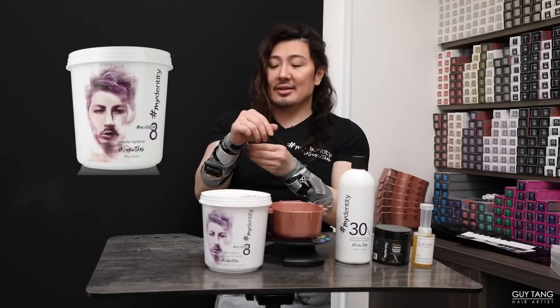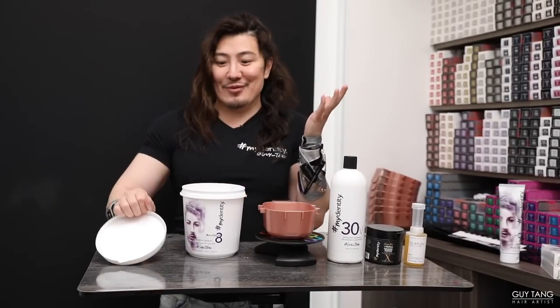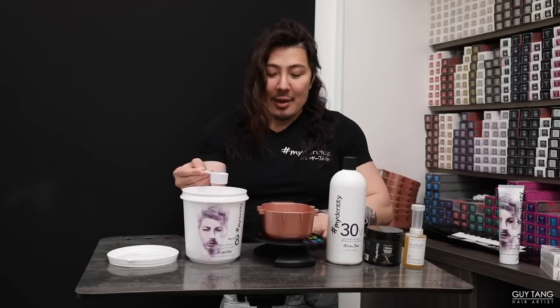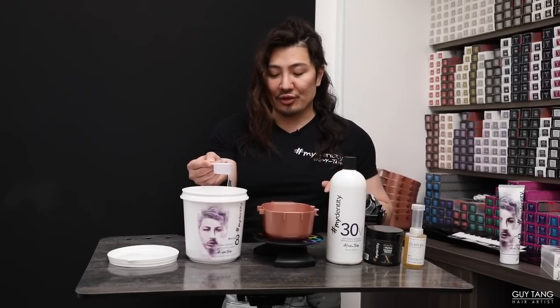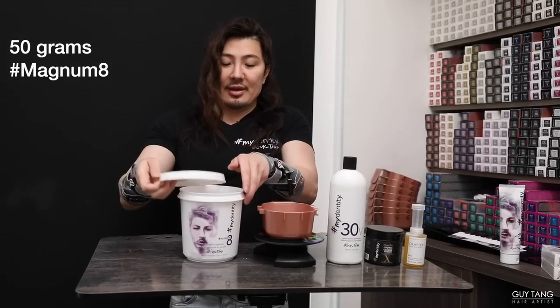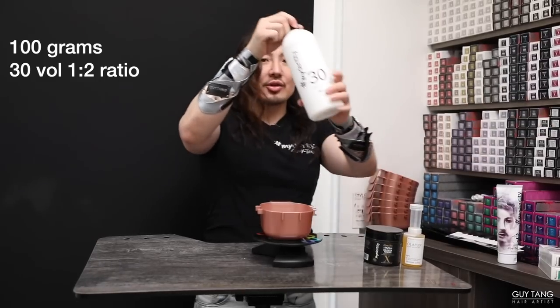We are going to use Magnum Eight — the Guy Tang Maidani powder lightener that lifts up to eight levels. You can also use Big Nine and create a hybrid by mixing them together. But today I'm using Magnum Eight because I'm not trying to lift her hair to a level 10. If it gets to an eight or nine, I'm happy. My mixing ratio is one to two — two full scoops gives us 50 grams of lightener, then 100 grams of 30 volume. Make sure you use a dedicated developer — other brands can be too thick and affect lift and consistency. Don't use liquid developer either, as it can foam and smoke.